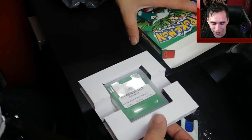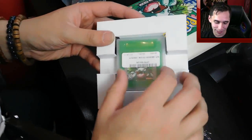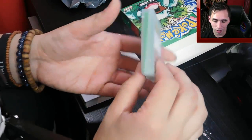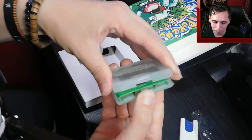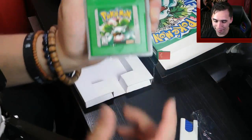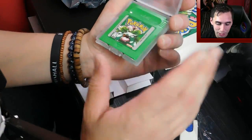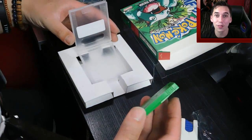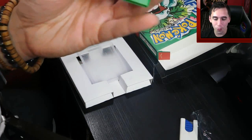Look at this, dudes! I'm so excited. I'm such a child, seriously. He told me it comes with a little plastic holder for the actual cartridge, which is awesome — I freaking love these. Oh my god. So we're going to open this bad boy up. Wow — look at it, just look at that, dudes. That is incredible. It's so well done, it's beautiful. I always dreamed of seeing a green version like this. And there it is — so well done.